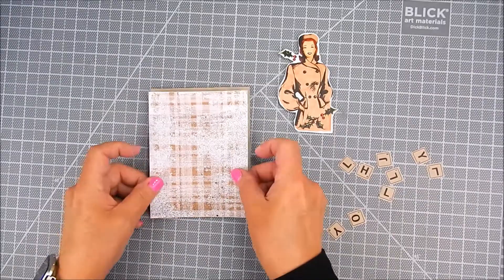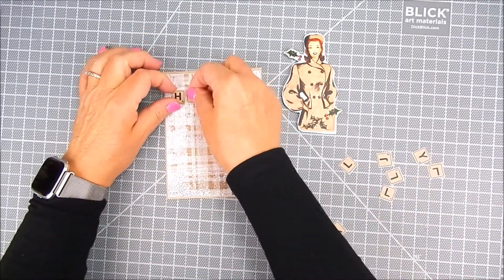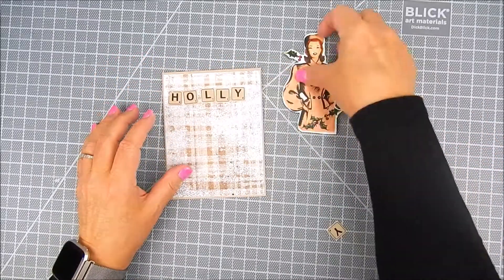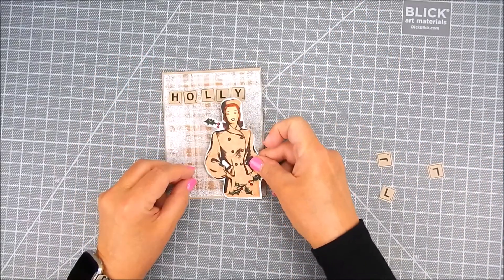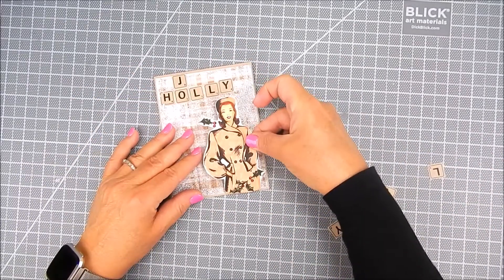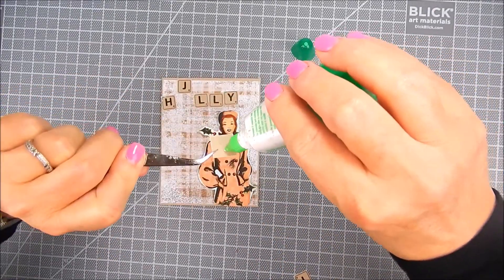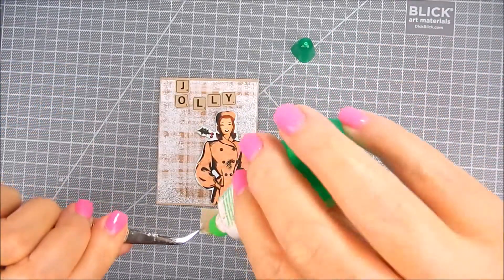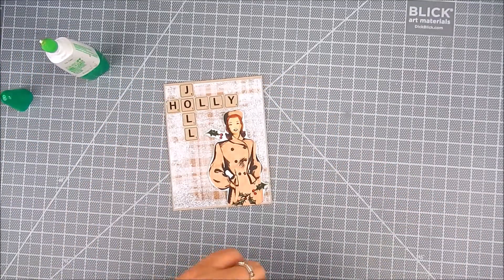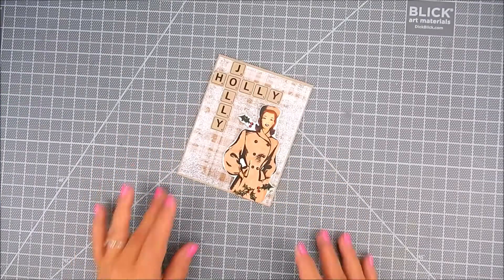I adhered all the letters and the paper panel with clear double-sided tape, and I placed the letters where I think I might want them to see if she fits on there with the letters. So I trimmed her down a little bit so that she would fit, and then I added a tiny bit of Tombow Mono glue to each of the letters to place them so that you could see her nicely.